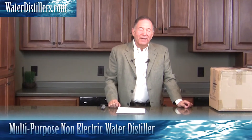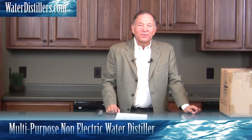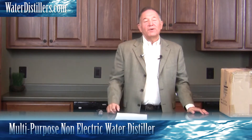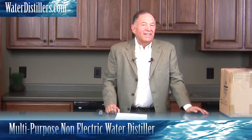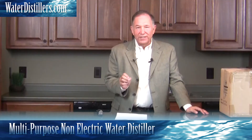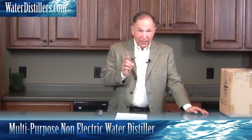Hello, thank you for visiting us today. My name is Frank Mendez with WaterDistillers.com and I'm really excited about showing you one of our products that you'll find a great value. It's a multi-purpose, non-electric water distiller and it's an immense value. So I can't wait to show it to you.